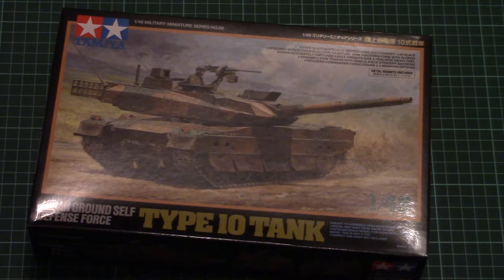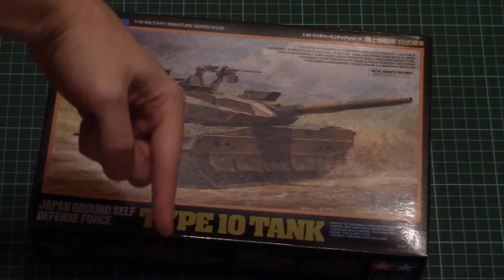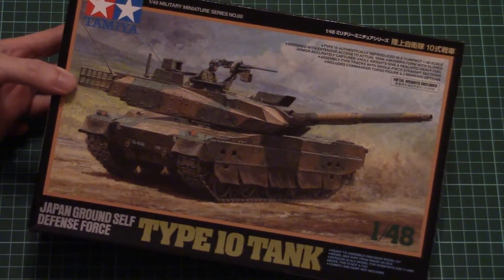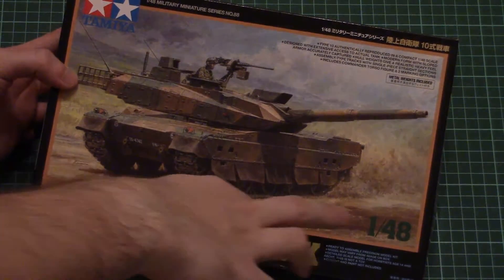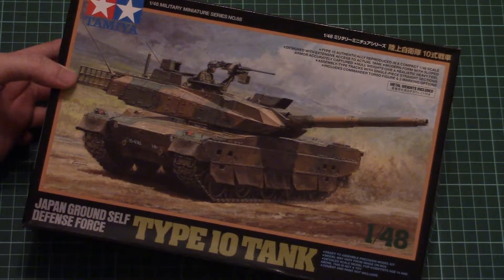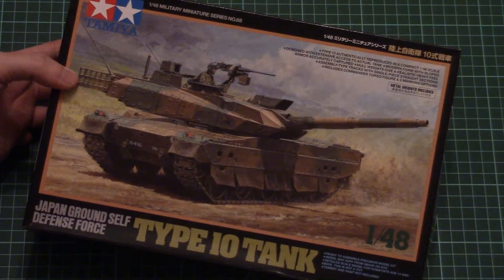Hello everyone, today we have a new video review and this time we're going to check a fresh kit from Tamiya. As usual, you can find a detailed review article link in the video description below. This is a Type 10 tank from the JGSDF, modeled in 1/48 scale, but as you can guess it's based on the 1/35 scale kit from Tamiya. It's quite a fresh model so it's interesting to see what's inside.